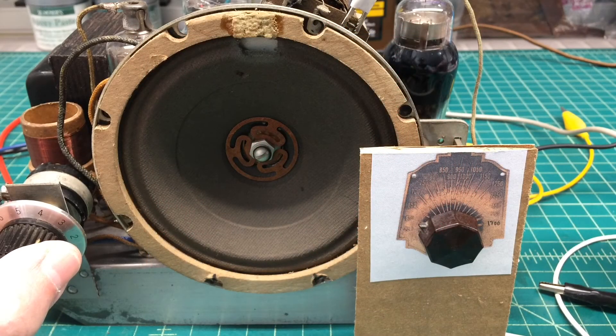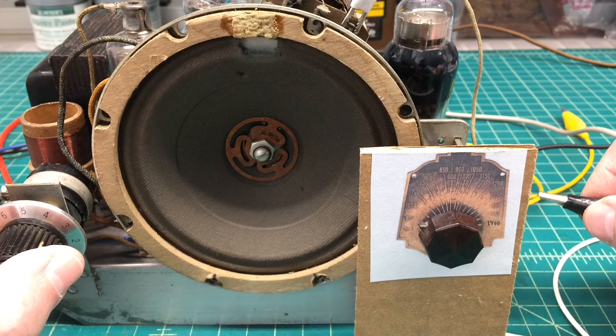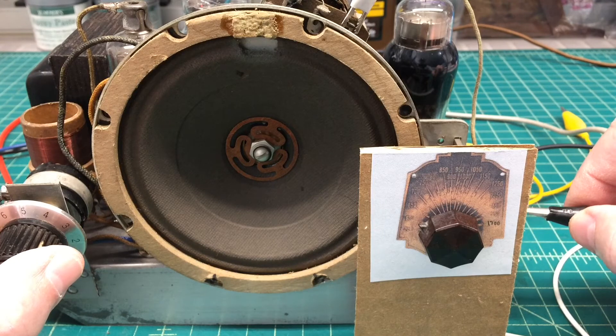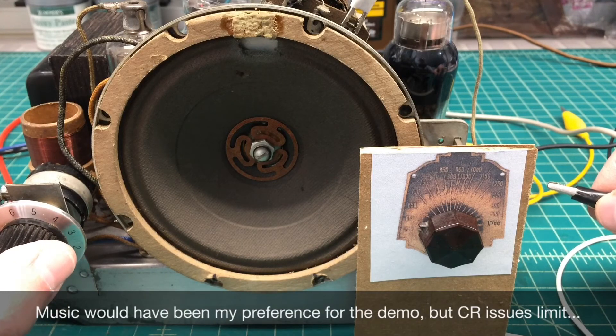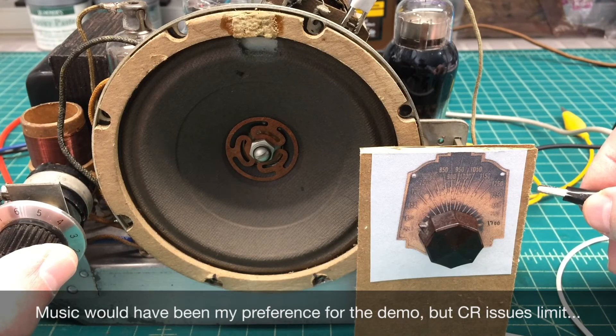Before we wrap up, let's do a demonstration and let you guys listen to the difference that the capacitor value actually causes. In the radio itself is the .006 microfarad cap, and I have another cap here. When I touch this ground lead, it will put another .01 in parallel with the circuit, giving us a total capacitance of .016 — matching what we've been looking at on the oscilloscope and in the decibel chart. This will be the more treble sound with less bass, and then I'll apply the lead and that will increase the capacitance, shunting those higher frequencies to ground as we just saw on the oscilloscope.